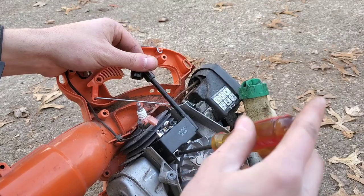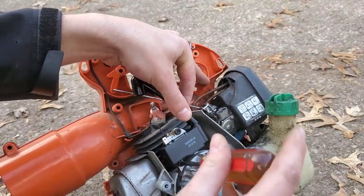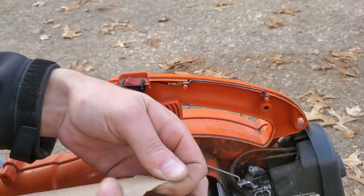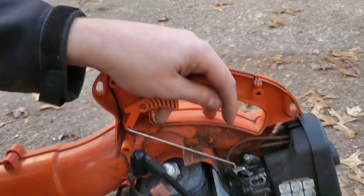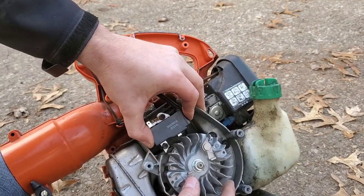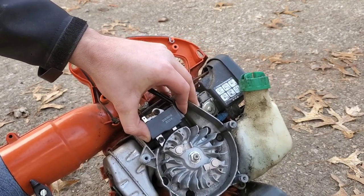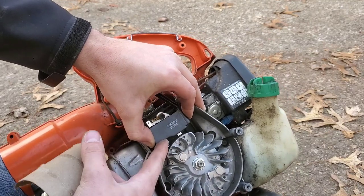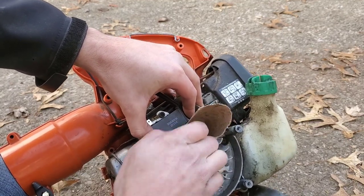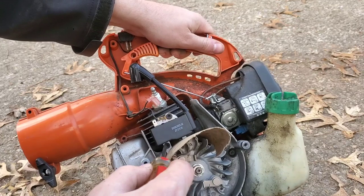I'm not going to fully snug up the bolts yet — I still want to be able to adjust the position of the coil up and down. I'm going to take this paper towel roll as a representative of the gap I'm trying to achieve. While holding the coil up, I'll rotate the flywheel to the point where the magnets are up towards the coil. Don't let go of the coil, because it's going to snap against the flywheel and be difficult to remove again unless you rotate the flywheel. So I'm going to put the piece of cardboard in between there and let go of the coil — that's the gap we're aiming for.